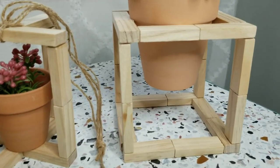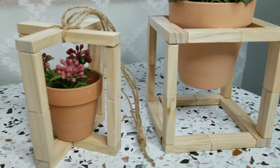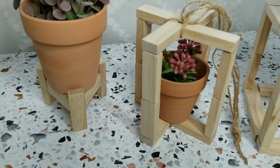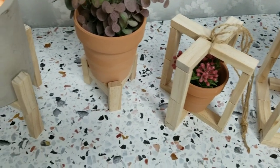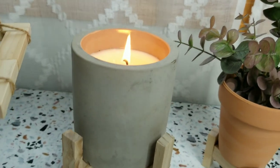Hey guys, welcome back to While You Were Cleaning. I am super excited to share today's video with you. I've been wanting to put together some different little wooden planters for a little while now, and I was able to come up with five different designs to share with you in today's video.